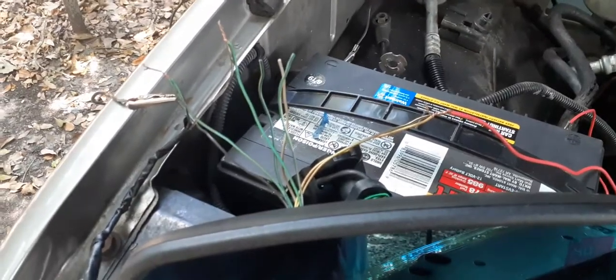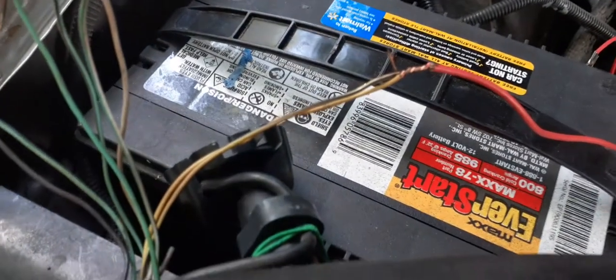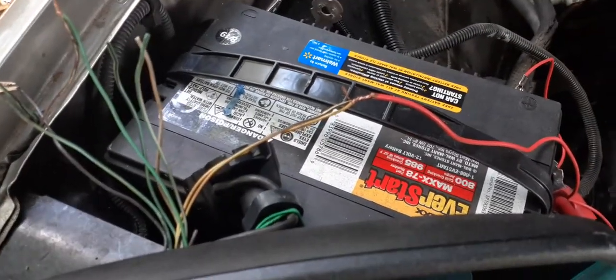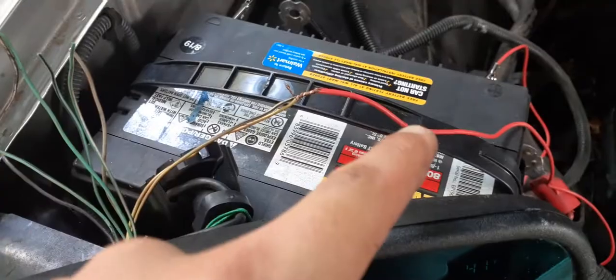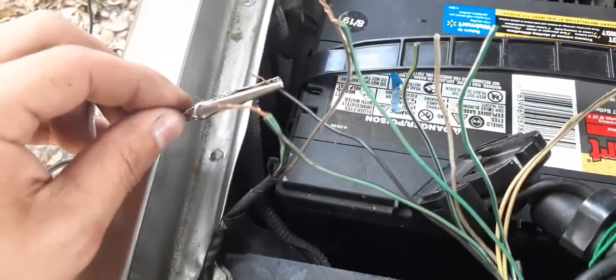Okay guys, here we go — it's gonna be so easy. The two yellow wires, the ones with the black stripe, put these two together — that's your positive. And obviously the black wire right here, that's your ground.